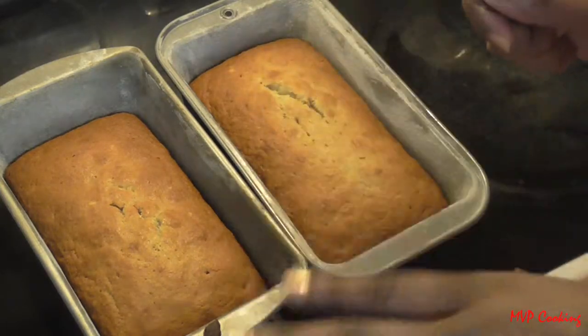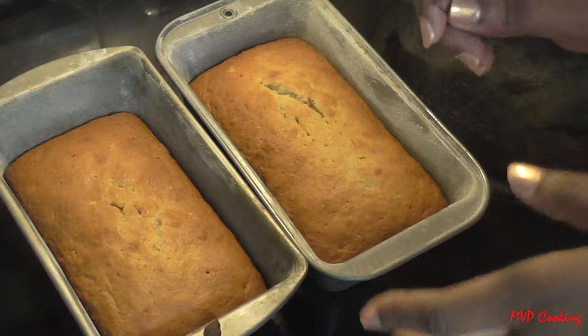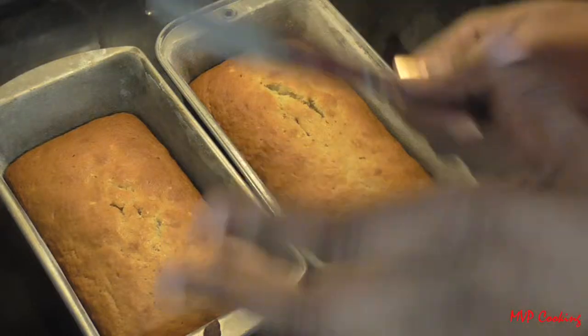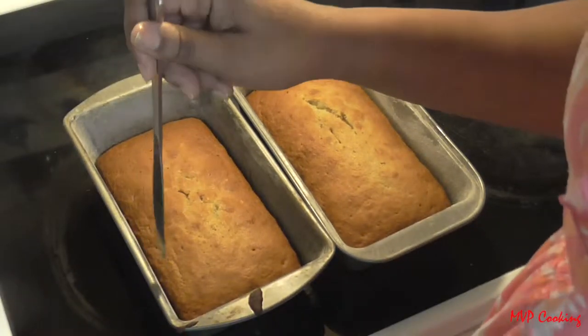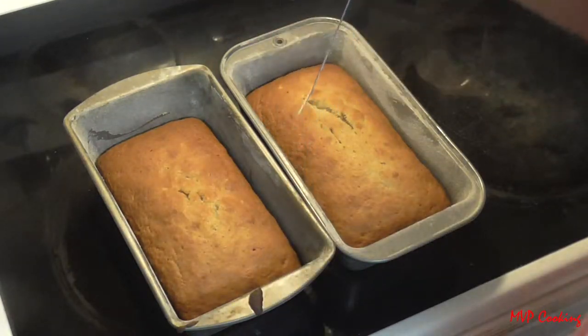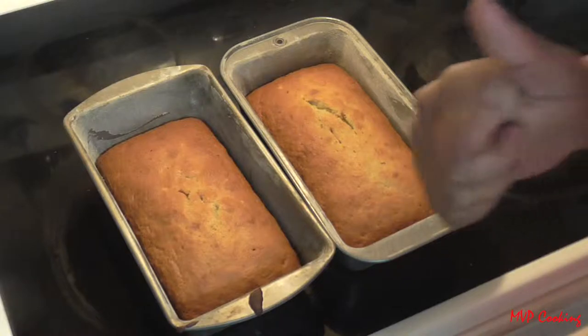Here's the finished banana bread. Let it stand for 10 to 20 minutes, and make sure it's completely cool before taking it out of the pan or it'll fall apart. To remove it, just take a knife and go around the edges, then pop it out onto your plate. Stay tuned for a taste test!